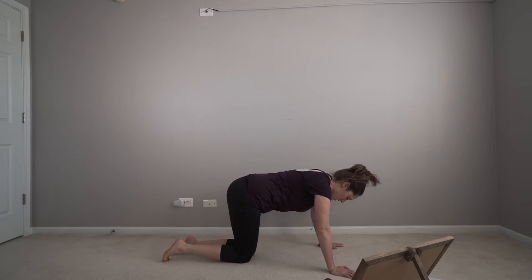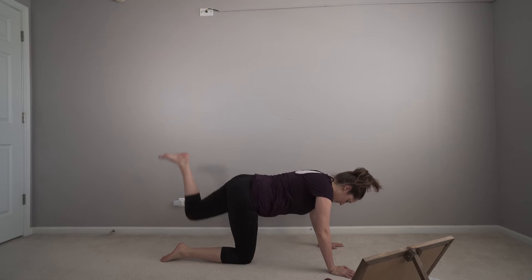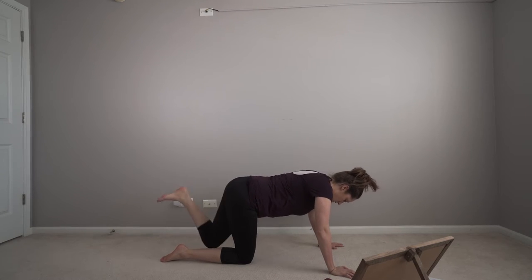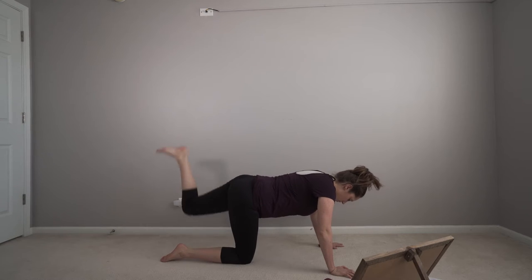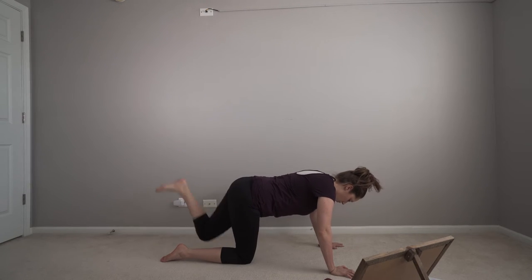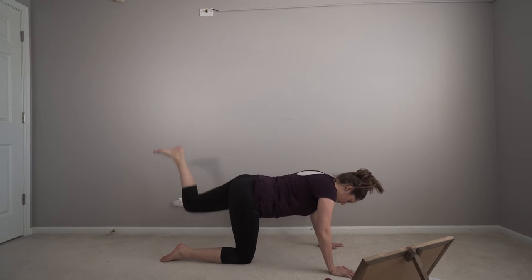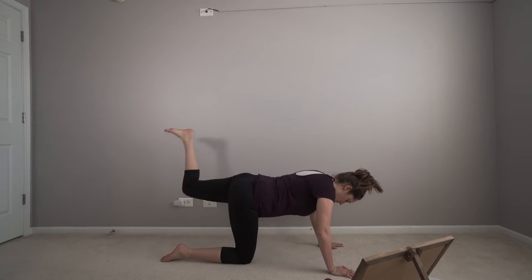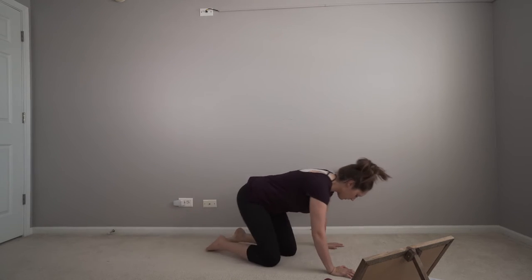I'll give you some time. Other side, you ready? Let's do it. You're squeezing your glutes and core. Awesome.